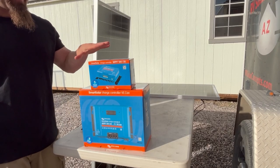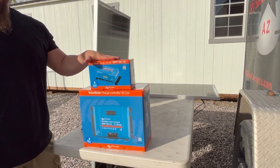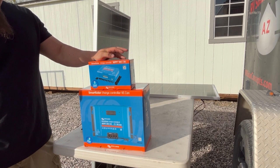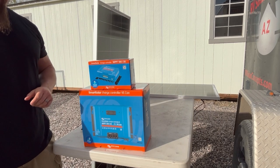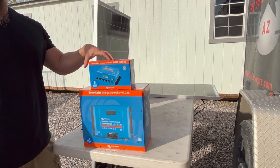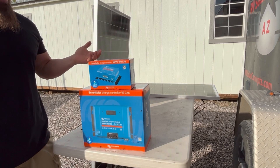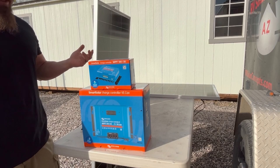We have two examples of a charge controller that mediates the power made by your solar panels and takes that voltage and amperage and steps it up or steps it down for whatever needs you have in terms of your battery bank. These ones are made by Victron, which we use exclusively. We've gone through Renogy, GoPower, and a few other brands, and found that the quality and compact size of the Victron is a lot more manageable for compact RV installations. They also have the largest warranty at five years, which is the best on the market.